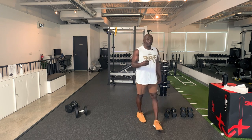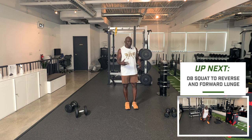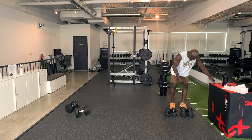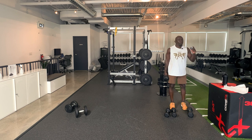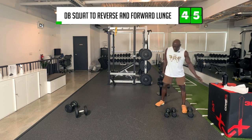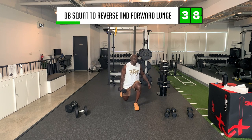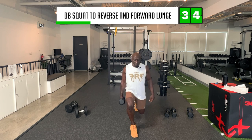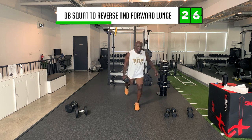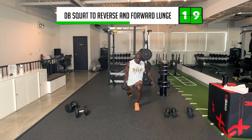Let's start off the first exercise: squat to reverse lunge to forward lunge. There are some advanced movements here, so if you haven't done this before, this is definitely not the workout to start out with. I'm going to start with my 20-pound dumbbell on the right side — squat, forward lunge, reverse lunge. Try not to stop in the middle. I want you to focus on every movement. Don't rush, specifically because it's round one and those squats are going to get ugly near the fourth round.